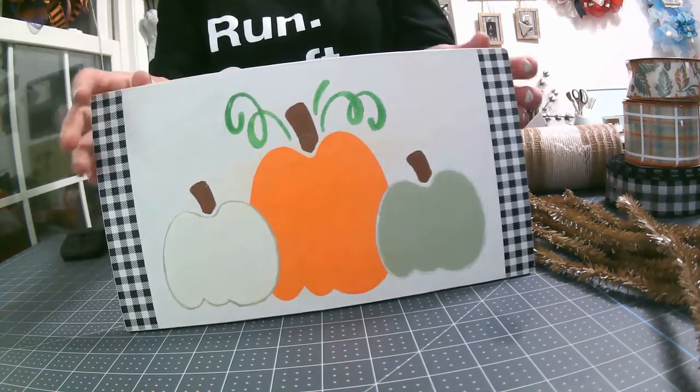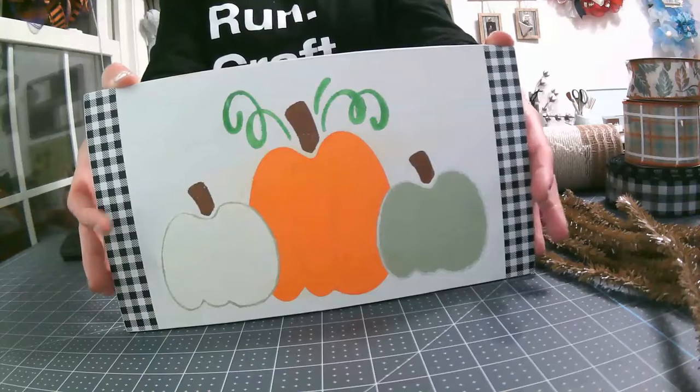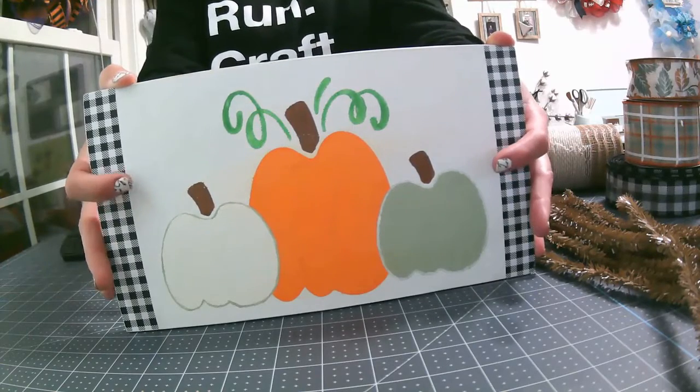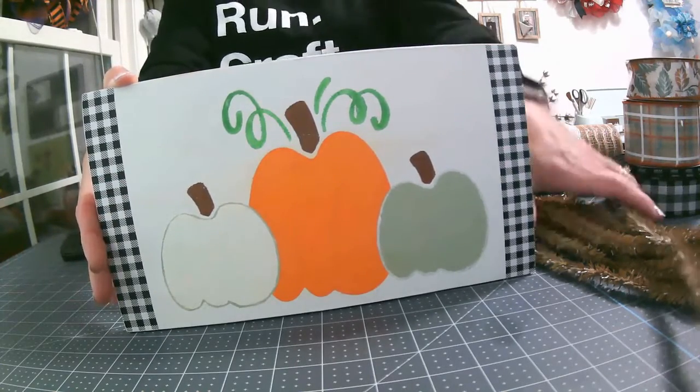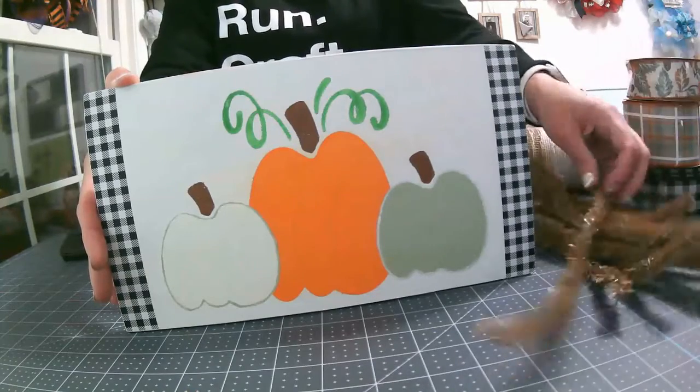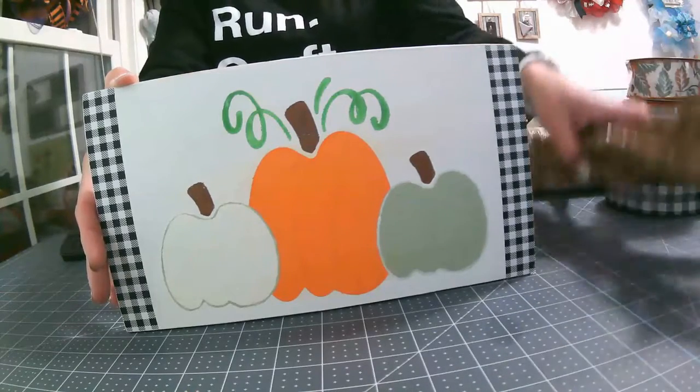Hi guys, welcome back to PSEN Creations. Today we are going to make a wreath. I'm going to do the pancake style again just because I'm trying to use up these ties that I have, and I only have 12 of them.